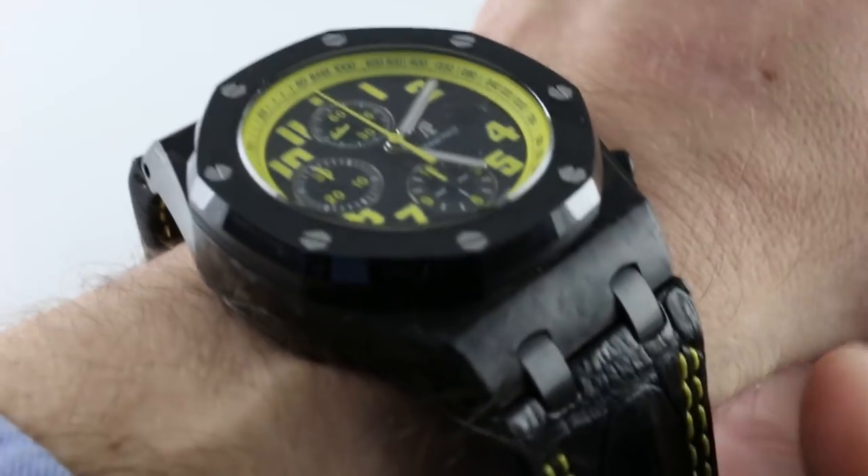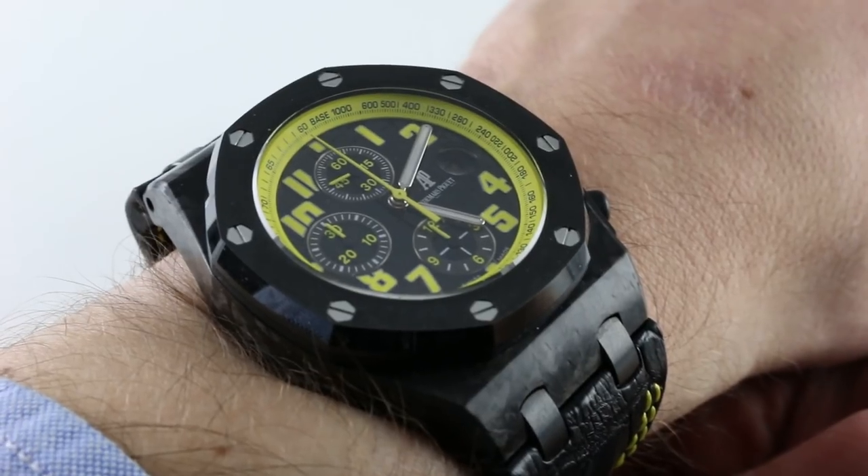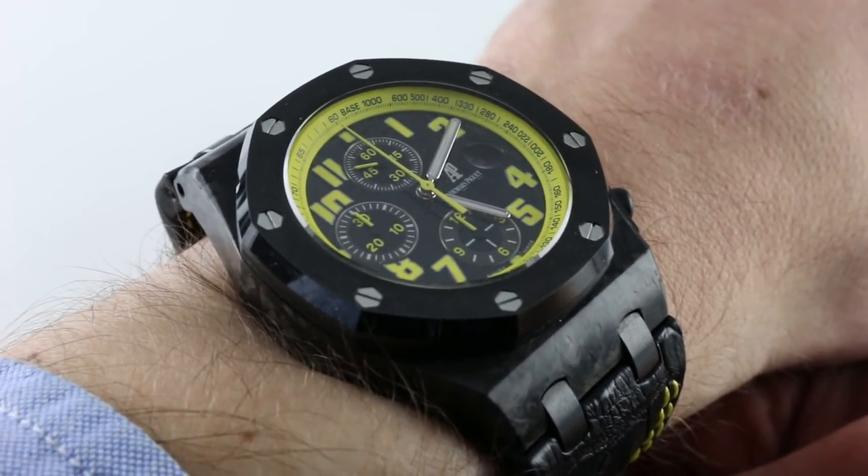Hi, I'm Tim. Welcome to our channel and thanks for logging on. Today we're discussing the Audemars Piguet Royal Oak Offshore 26176, better known as the Bumblebee.